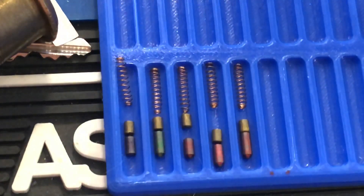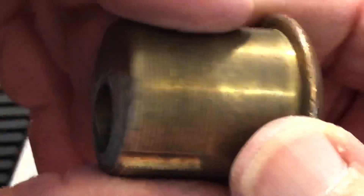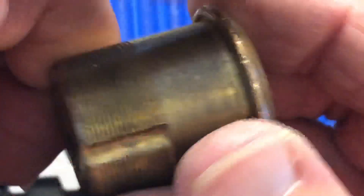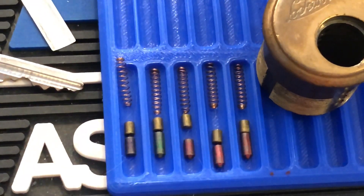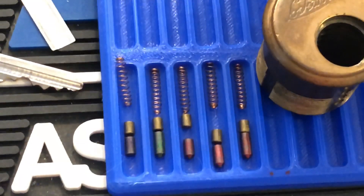So that is an American Lockwood, about late 60s, early 70s. Did I rock it? I think I rocked it — that's right. I do single pin pick them too; it just takes longer. Anyway, I wanted to get a quick Stock Lock Sunday up. Thanks for watching. Thank you to all my new subscribers and my old subscribers. Hit the like, please leave a comment. Happy Stock Lock Sunday, see you next time.